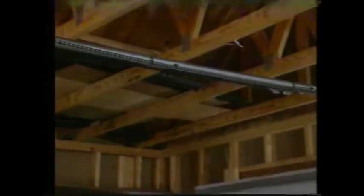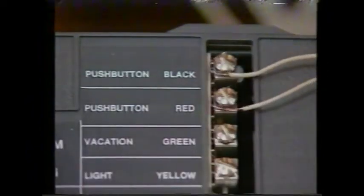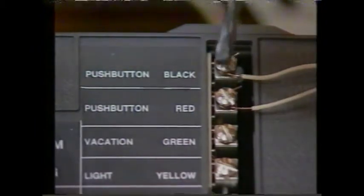This opener comes with a push button so you can operate it from the garage. Strip the insulation off the end of the wire and connect them to the two screws at the back of the button. Be sure to install this button at least 5 feet above the floor, out of the reach of children, and stick a caution label nearby. Then run the wire up the wall, across the ceiling, and down one of the metal straps, and connect it to the push button terminals on the power unit.